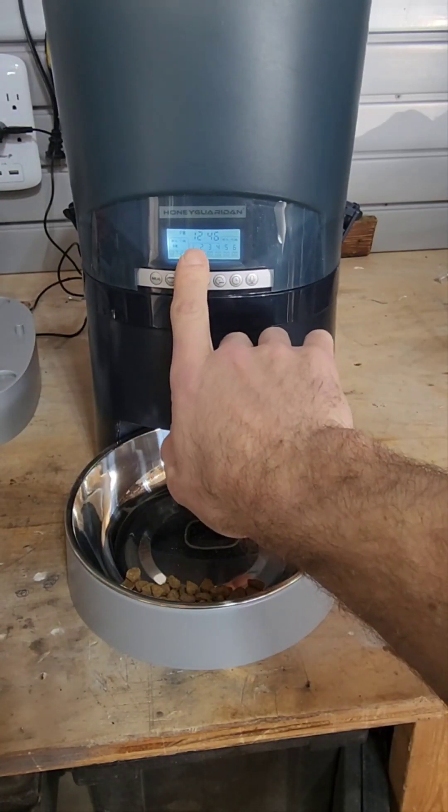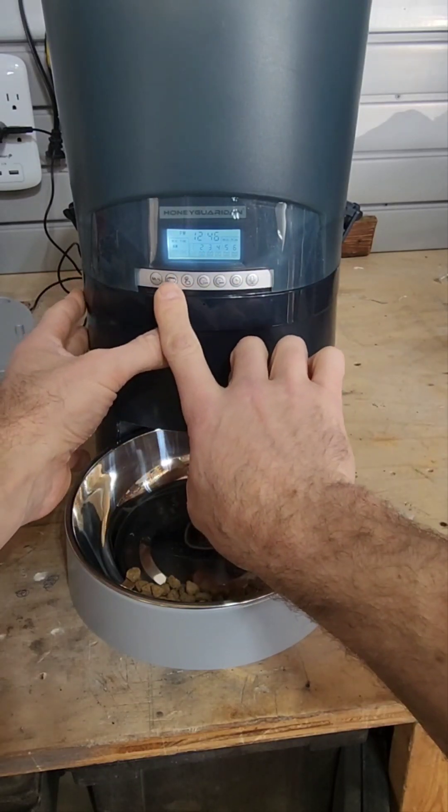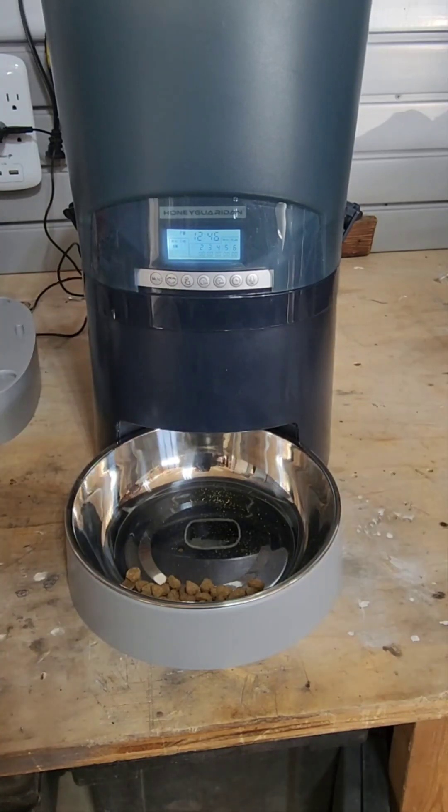And then this number underneath the one is how many portions, so that's this little dish button here. You'd say 10 portions for example, which is actually quite a bit. For two cats I always had this set to eight portions.